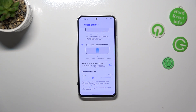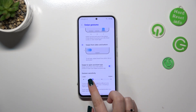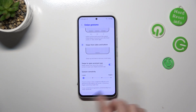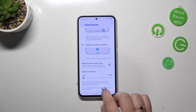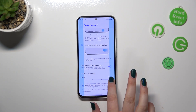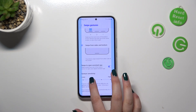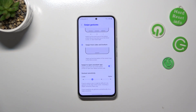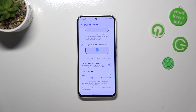I highly recommend coming back to the gesture sensitivity option after using the gestures for a while, because then you'll be able to decide if you want to set it lower — the blue area will be smaller — or set it much higher. Just use the gestures for a while and then decide on the sensitivity.